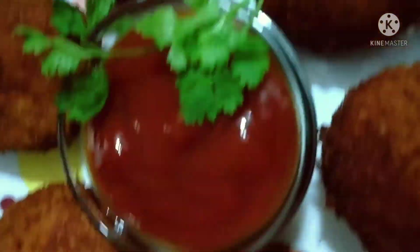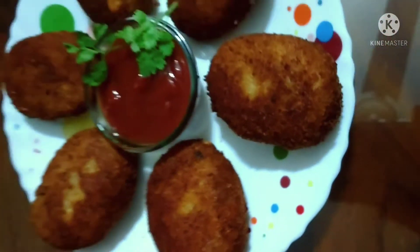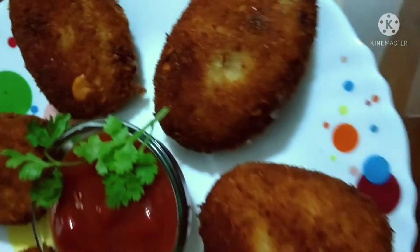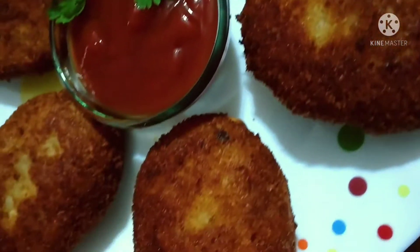Hello everyone, welcome to our channel. Today I am going to share this yummy breakfast recipe — aloo paneer cutlet — which is super easy, super tasty and crispy also. Hope you all like it. Let's start the video.